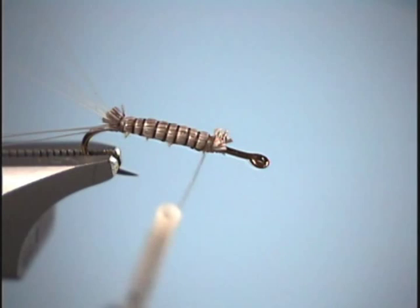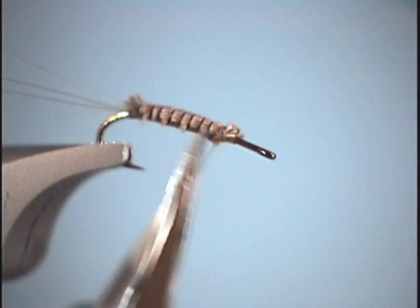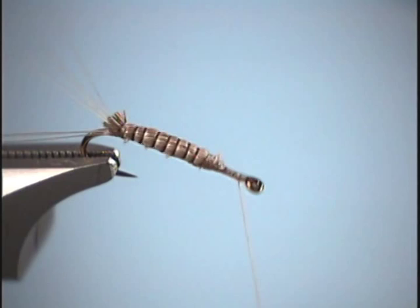Another reason I like to have a strap on this fly: as we look at it, the deer hair comes right down for a lateral line, and then the underside will have our biot body. We want to tie this down real good and bring our thread to the front.